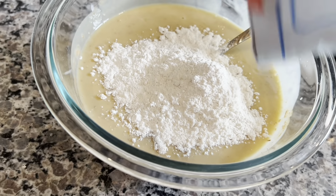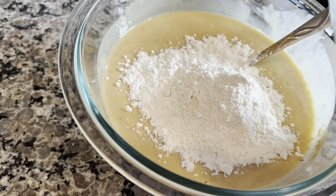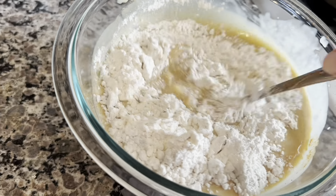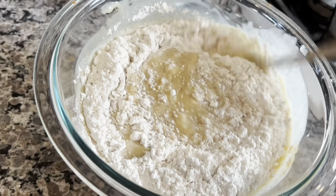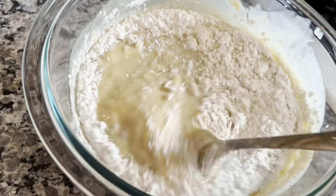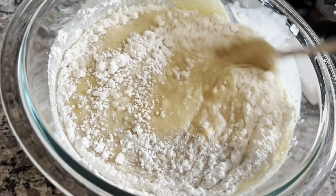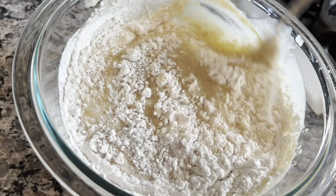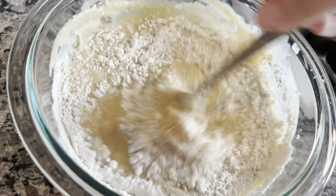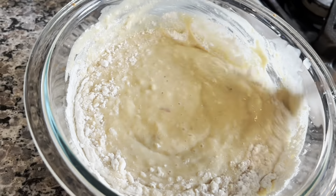Time to add the flour — add it a little bit, just eyeball it, go slow. Whisk it in and see if the batter is the consistency you like. If it is, you're done; if not, add a little bit more. If you add too much flour you can always dilute it a tiny bit with milk — we use almond milk. In cooking there are no mistakes, you can always fix anything.